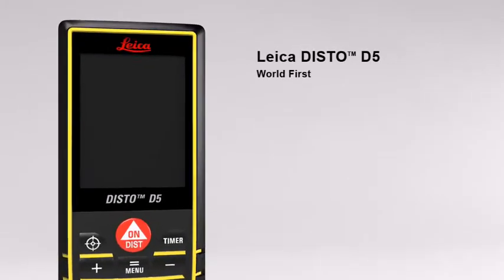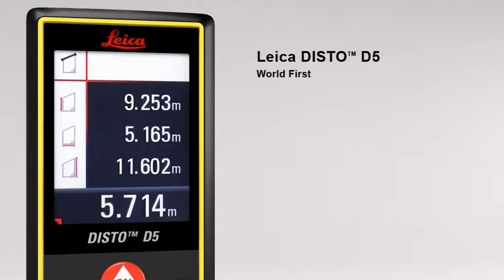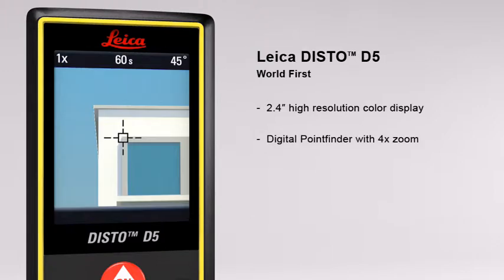The Leica Disto D5 — the world's first laser distance meter with a digital point finder and a high resolution color display for absolutely precise measurements. The 2.4 inch color display presents all the measurement results and supplementary information in an easy to read format. Its high resolution capability provides a sharp, crystal clear image. The digital point finder with 4x zoom makes finding the target much easier over long distances and even allows measurements to be taken in bright sunlight.